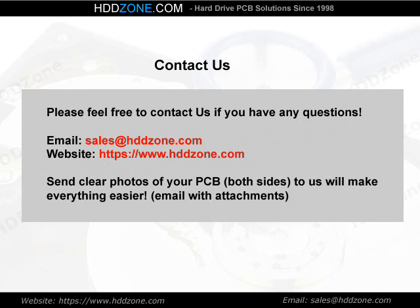Contact us. Please feel free to contact us if you have any questions. Email: sales@HDDzone.com. Website: https://www.hddzone.com. Send clear photos of both sides of your PCB to us — it will make everything easier.